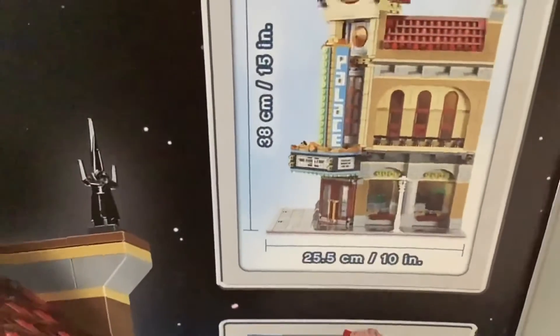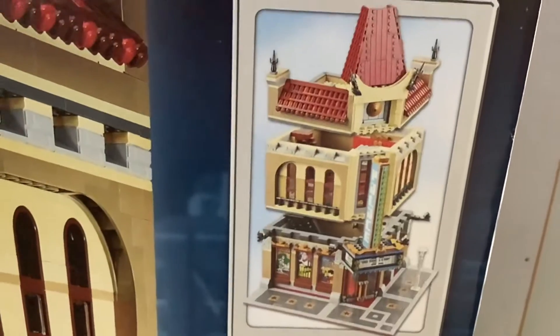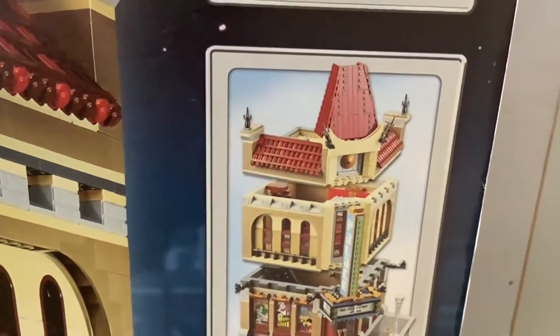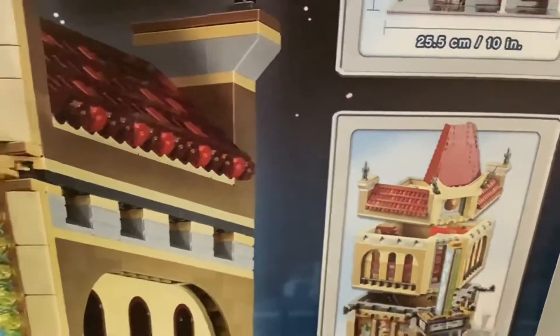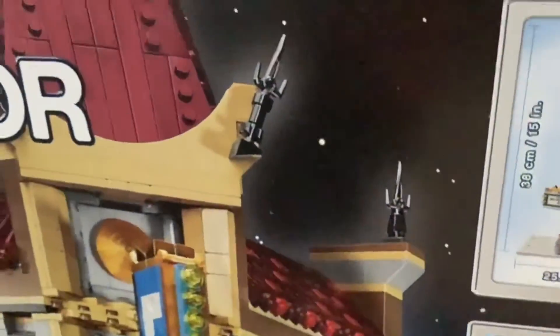Here's a side view — it looks like it has 3 levels, so it's like 3 different sections. That's why they're called Modular Buildings, because they can be connected together and taken apart.